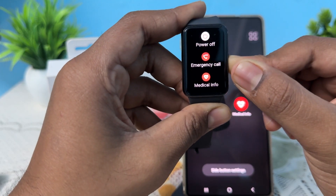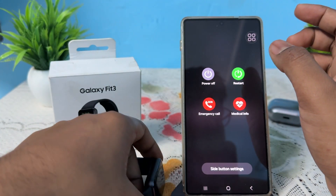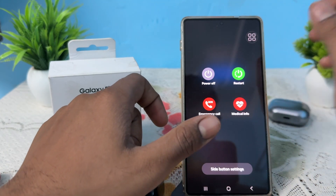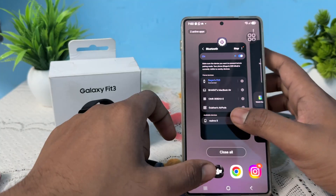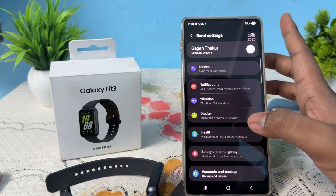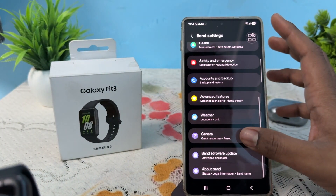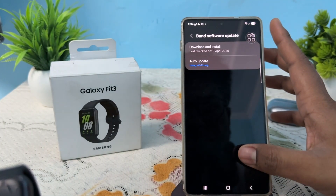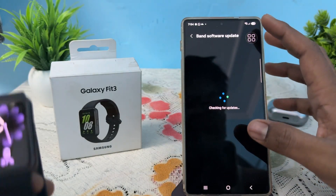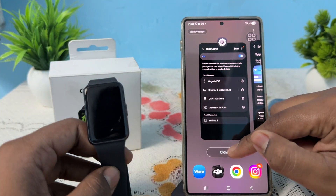Another thing is to update your software. To update, go to your Samsung wearable app, tap on Settings, then tap on your band and check for updates. If an update is available, download it. Otherwise, move on to the next step.